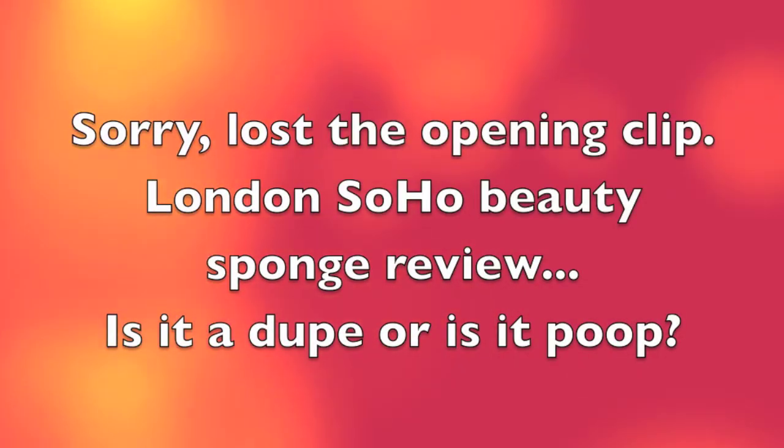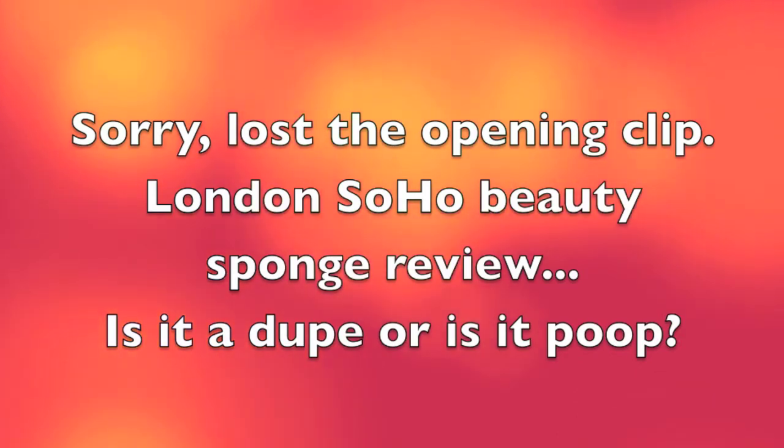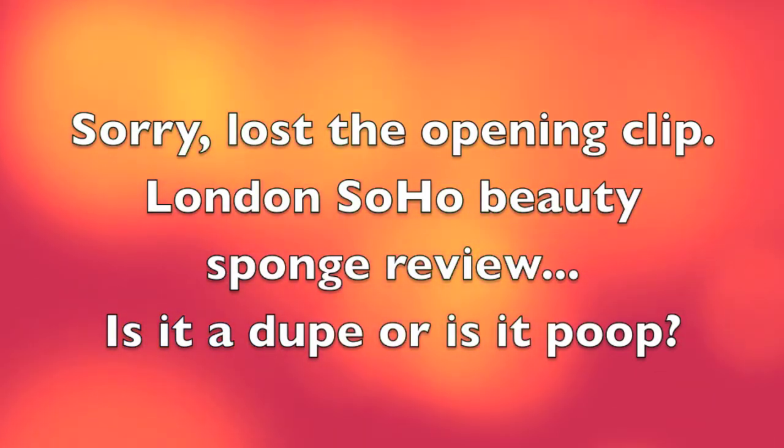Hey guys, so sorry I lost the first clip of this video, but this is the review on the Soho London Beauty Sponge, and whether it's a dupe for the Beauty Blender or not. I hope you enjoy!